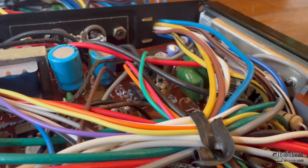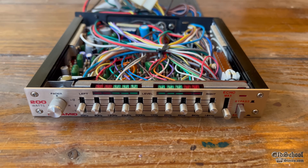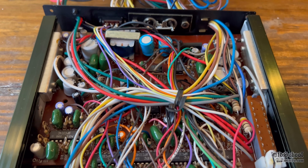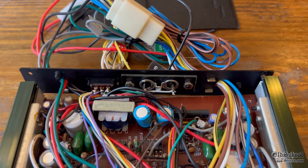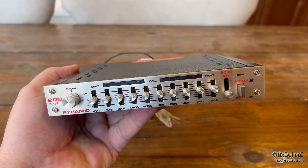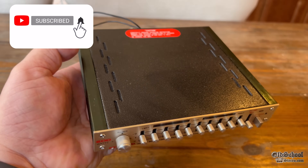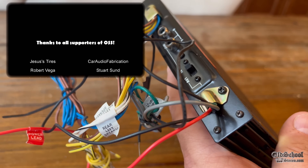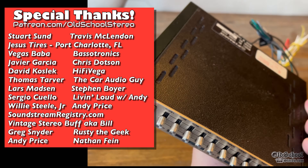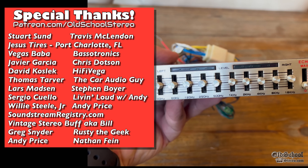Overall, it does have a lot of capacitors which probably need to be changed out since they're 40 years old. But this was new old stock — I got this from Sean from Mullen Performance Audio; check the link in the description over to his channel. I had lots of fun testing this and showing it to you guys. I hope you enjoyed the video — make sure to give it a thumbs up and subscribe to my channel if you like to see this old audio equipment. Until the next one, this is Big D signing off.